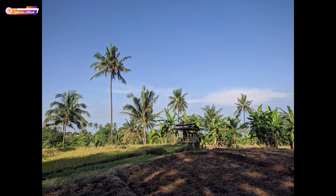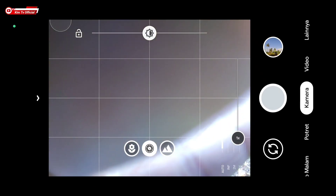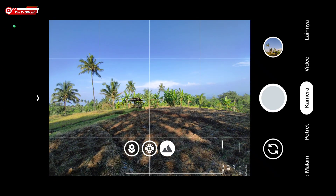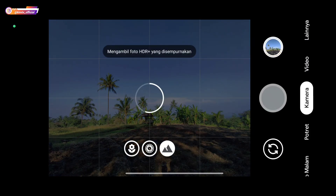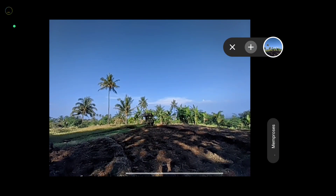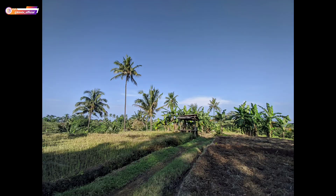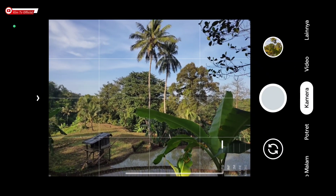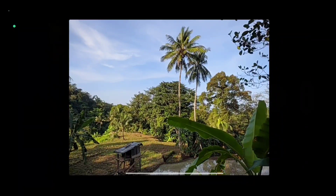Jadi sesuai selera saja, ini perbandingannya. Selanjutnya kita coba lensa ultrawide-nya. Sekali lagi, jika mengalami force close di mode ultrawide maupun makro, silakan setting kamera ID-nya — untuk caranya semuanya ada di deskripsi. Seperti ini hasil dari lensa ultrawide.